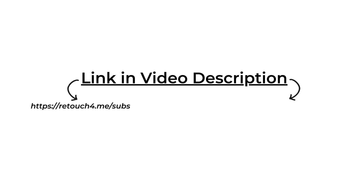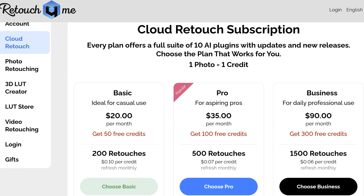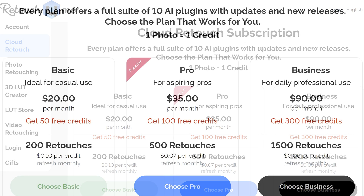How would you actually get access to this? The Cloud Retouch Panel operates on a credit-based subscription model, which is a little different from the usual one-time purchase you might be used to. You can use the code found in the video description, and when you click on it you will see a deal — 20% off all photo and video plugins and 20 free cloud retouching credits. This is for subscribers of the channel. You can sign up for a plan, and each plan gives you a set number of credits per month.